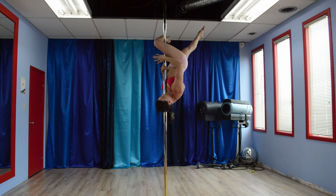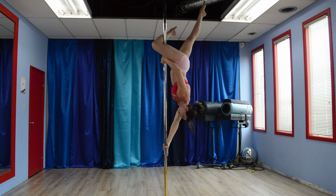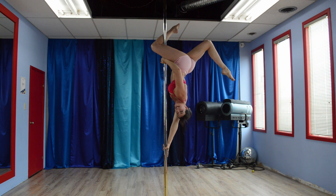From here, this hand is going to remain in its cup grip. My bottom hand is going to come finger down, pointed in the direction that I want to rotate my body. So rotate and bend your leg and voila! Butterfly!